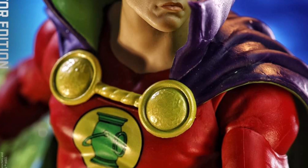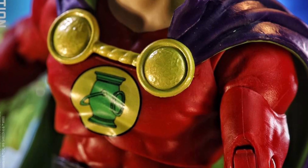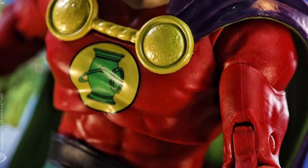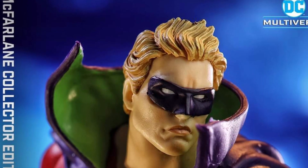Alan Scott doesn't get enough attention. Basically DC's Justice Society of America characters are always sometimes put in the background by the Justice League. But when the Green Lantern show comes out eventually, Alan Scott must be in it. This looks amazing. Good job McFarland.